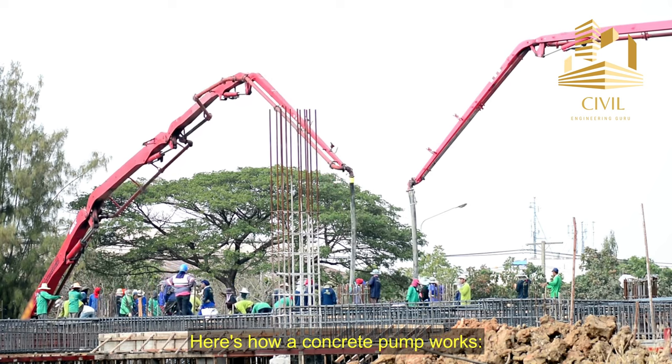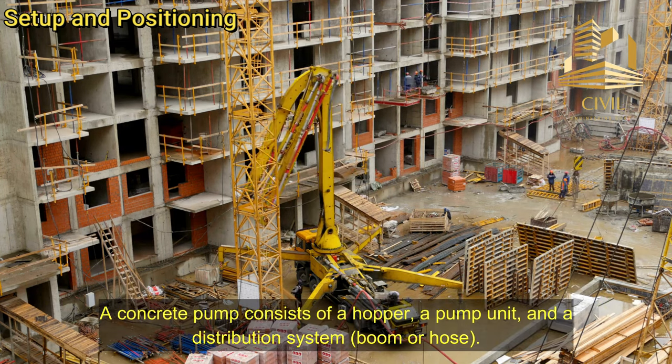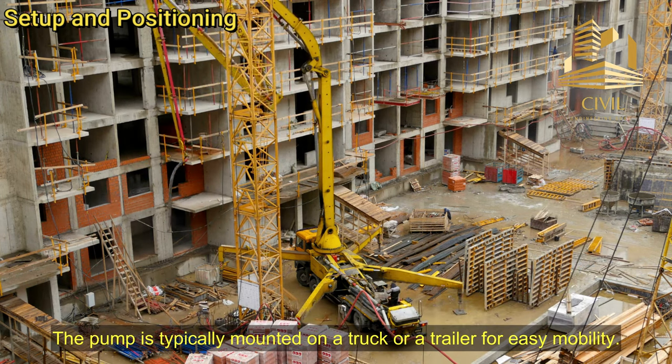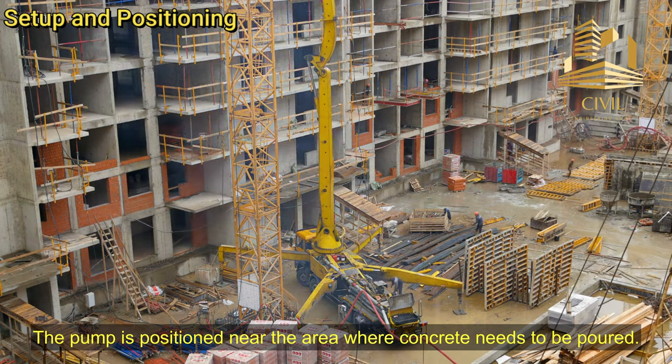Here's how a concrete pump works. Setup and positioning: A concrete pump consists of a hopper, a pump unit, and a distribution system — boom or hose. The pump is typically mounted on a truck or a trailer for easy mobility, and positioned near the area where concrete needs to be poured.